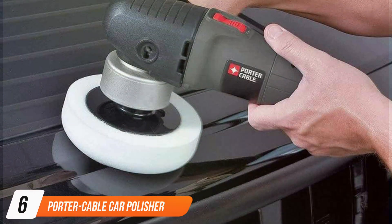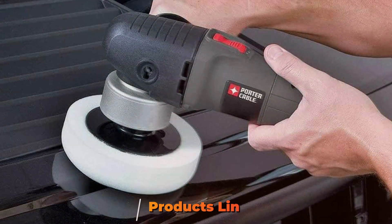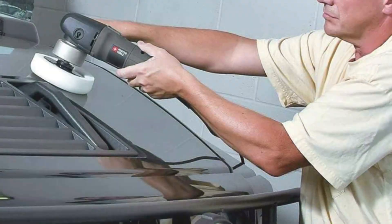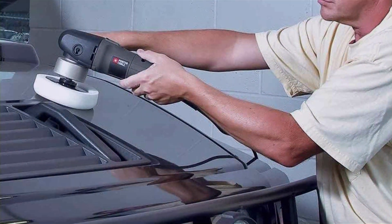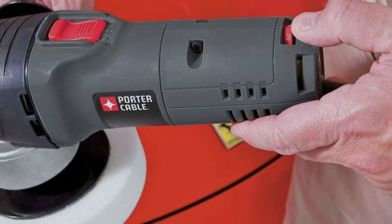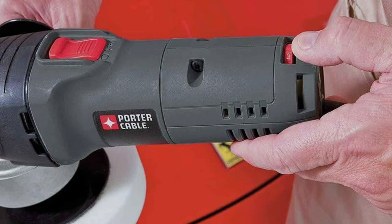Next up at number 6, we have the Porter-Cable Car Polisher and Buffer. Engineered for excellence, this 6-inch orbital polisher combines power, precision, and affordability for a superior car detailing experience. Featuring a sleek and ergonomic design, it ensures comfortable handling and optimal control during extended use. Its lightweight construction reduces user fatigue, making it ideal for both DIY enthusiasts and professional detailers.